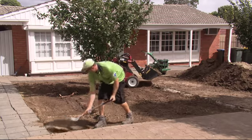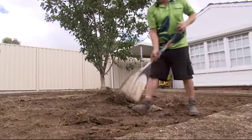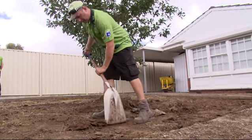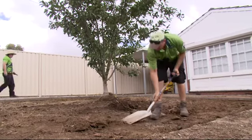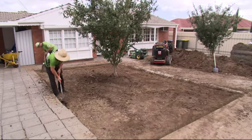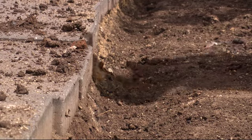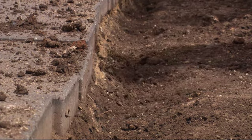Take us through the irrigation. We've got this area excavated. The first thing you've got to do is plan it properly, then find out how much water you've got at your nearest tap. So that's taking a pressure test? Yeah, pressure or more so volume — fill a bucket and see how many litres a minute you've got there. So what does that dictate? It dictates the type of sprinkler and the amount of sprinklers that you can run on the same line.